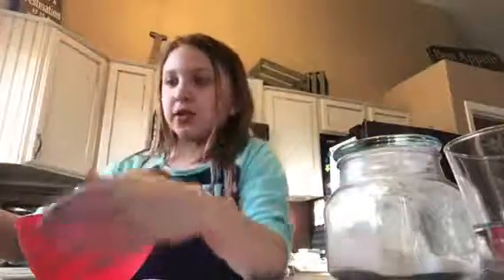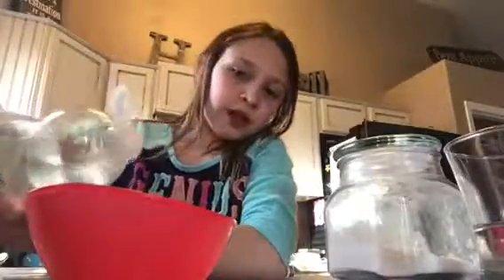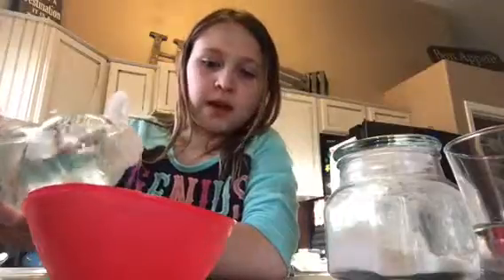Okay, so let's get started. What you're going to do is add some soap. Do not add too much or else it'll be too big, so only add just a tiny bit — like that much. And pop the bubble.